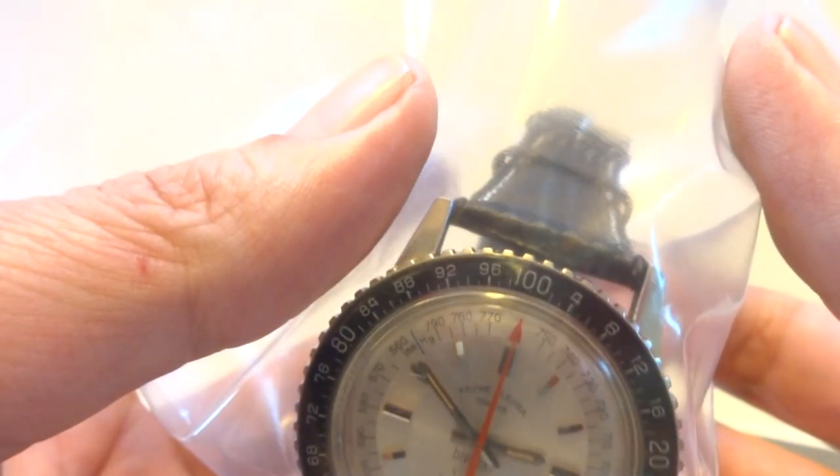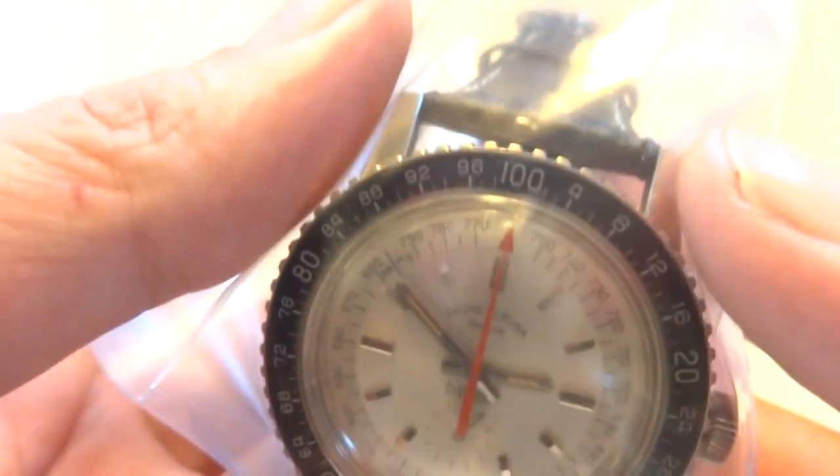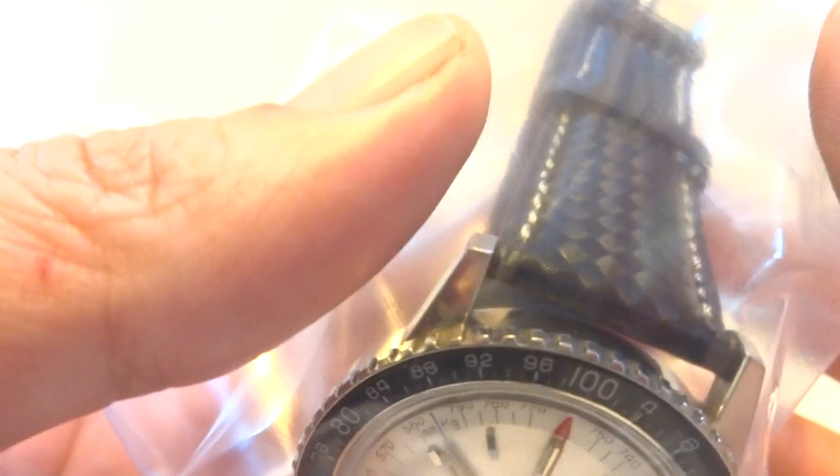and when I press the bag, that will increase the air pressure in the bag a little bit. You should see the red hand, which is currently at 760 millimeters of mercury, go up and then back down.